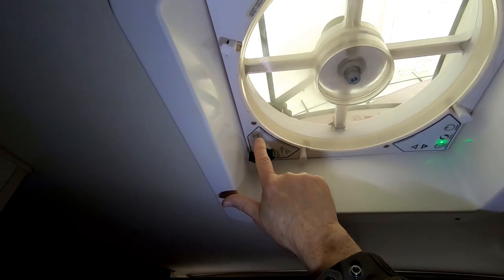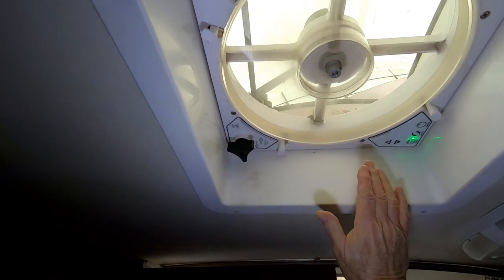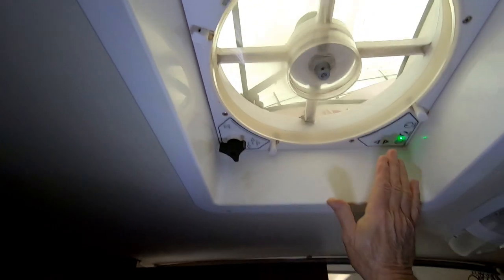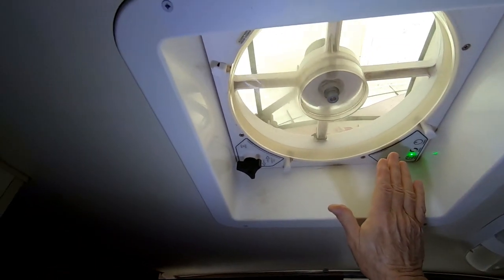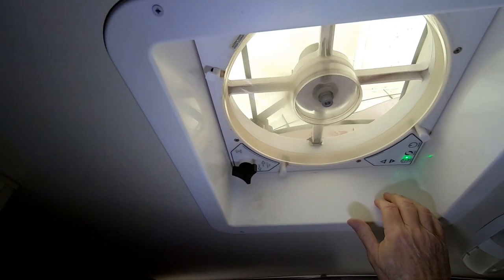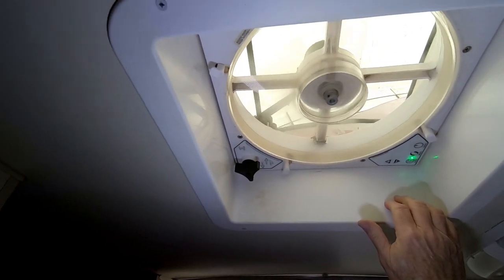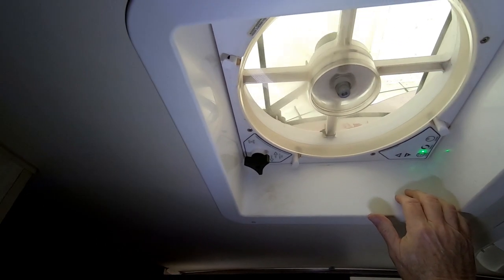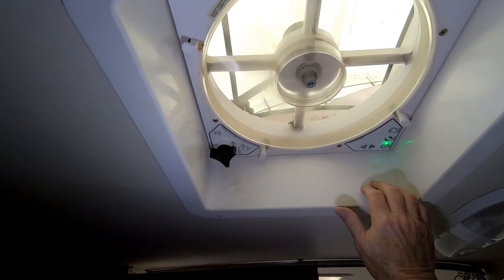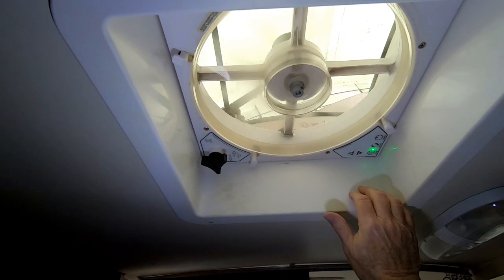I also have to take that knob off, and then I'll be able to see the control board. I'm going to take this knob off, take those four screws out. First of all, I'm going to disconnect the power, and then do what I just said. I can't do that and hold the light and film the thing while I take it down, so I'm going to shut the camera off, do those things, and then when I have that done, I'll start filming again.